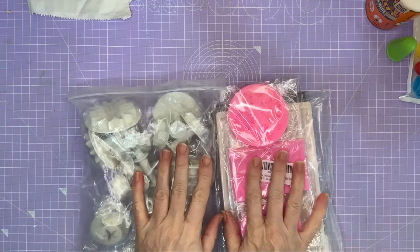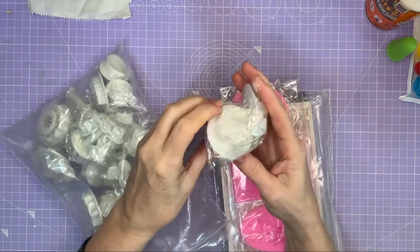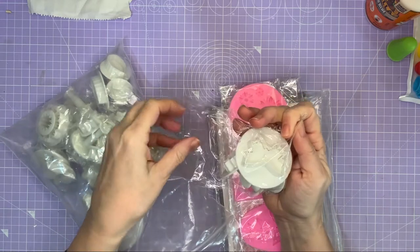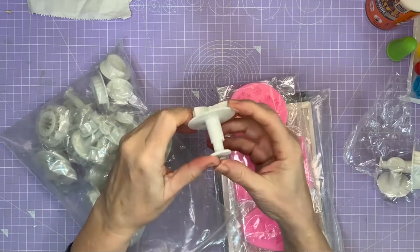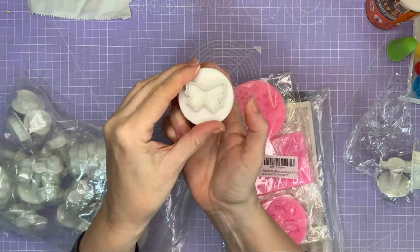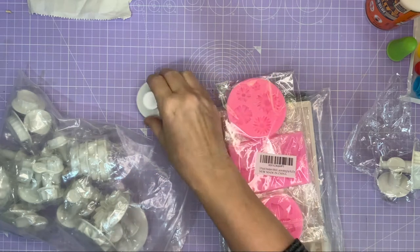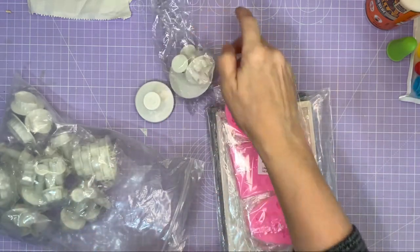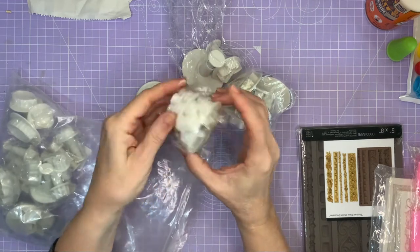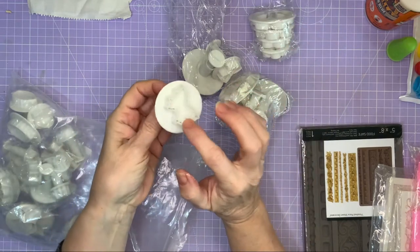We've also got these — now they could be used as cookie cutters for icing or fondant decoration, but they're actually plungers. You roll out your clay, push the cutter down, push the plunger out, and out comes a butterfly with all the patterning already on — which I think is really clever. There are so many in here: various butterflies, sunflower or daisy type flowers in four different sizes.